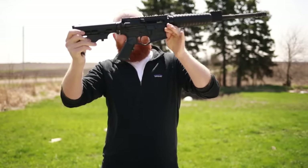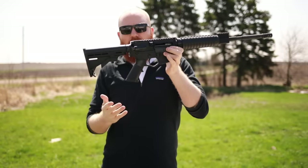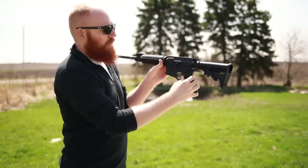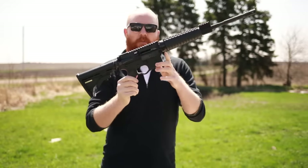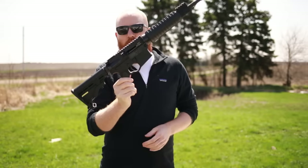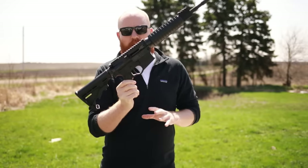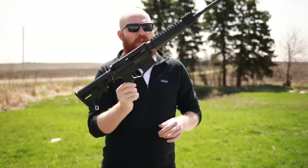You'll also get a standard mil-spec grip, which is one of the least comfortable grips of all time especially with big hands, but it's certainly usable. You're going to have a one-sided safety — someone like my left-handed wife really likes an ambidextrous safety. You're also going to have a rack-grade mil-spec trigger. Honestly, you really have to start getting into the $1,000 to $1,500 range to get guns off the rack with more customized triggers.